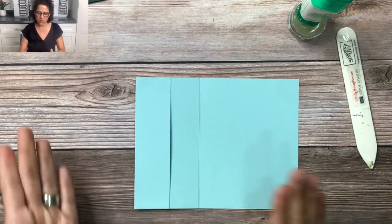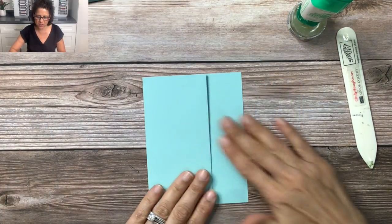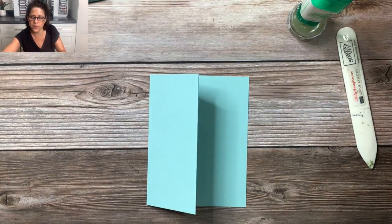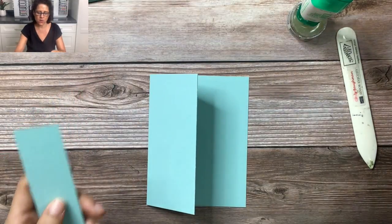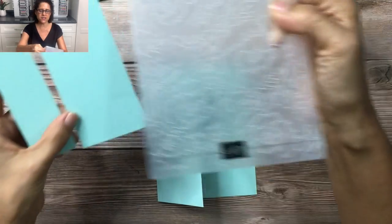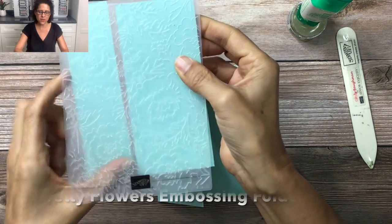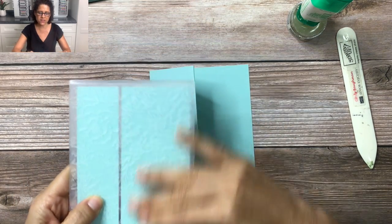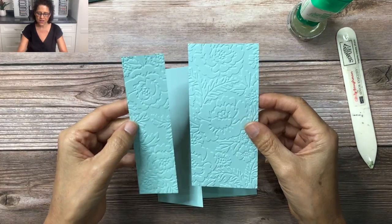Now we've got that done and we want to add some texture to this card. I've taken two pieces of Pool Party cardstock — a one and a half by five and a quarter and a two and a half by five and a quarter. I'm going to place both of these inside my Pretty Flowers embossing folder, line them up side by side, and run these through my Stamp and Cut and Emboss machine. Here they are all finished — aren't they beautiful?